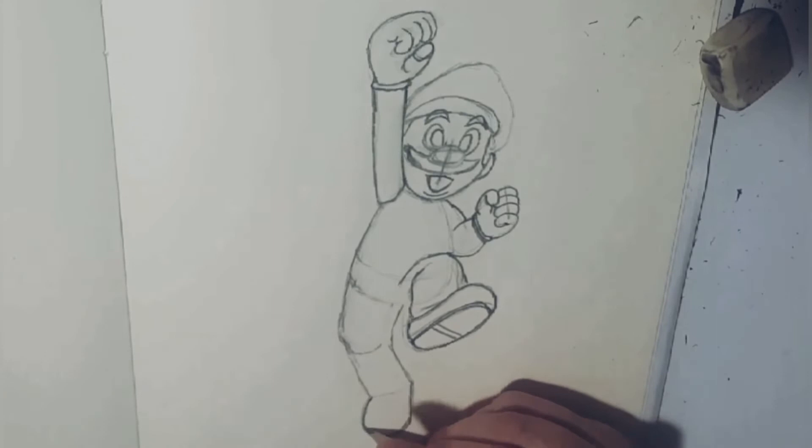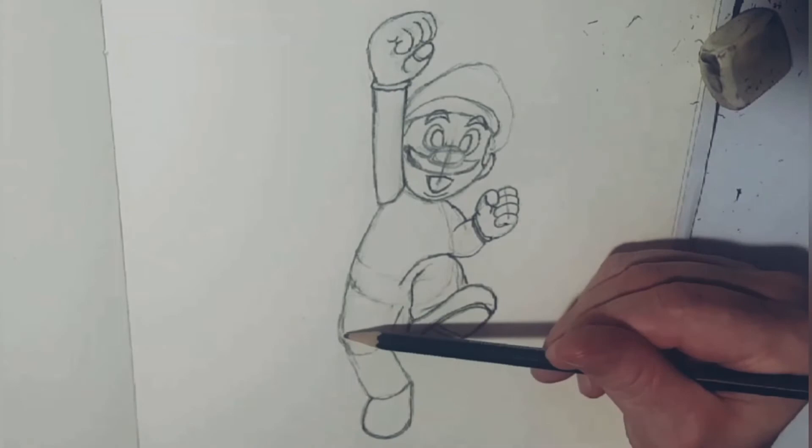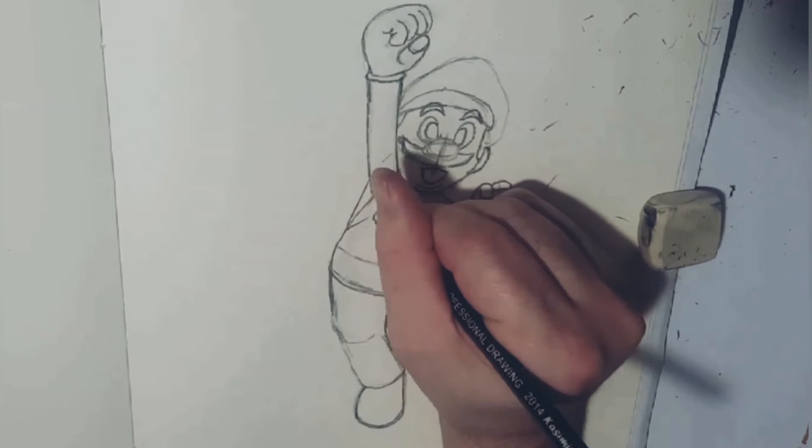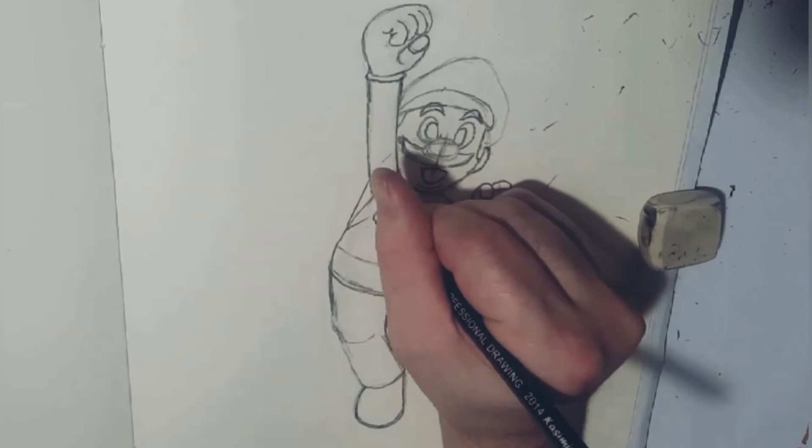I'm putting in a wee bit more detail around the body and the shape, because Mario is meant to be a wee bit of a plump plumber. But recently in the Nintendo games it looks like he's getting a wee bit skinnier, so I had to change the proportions a bit because I thought he was going to turn out looking more like Luigi.